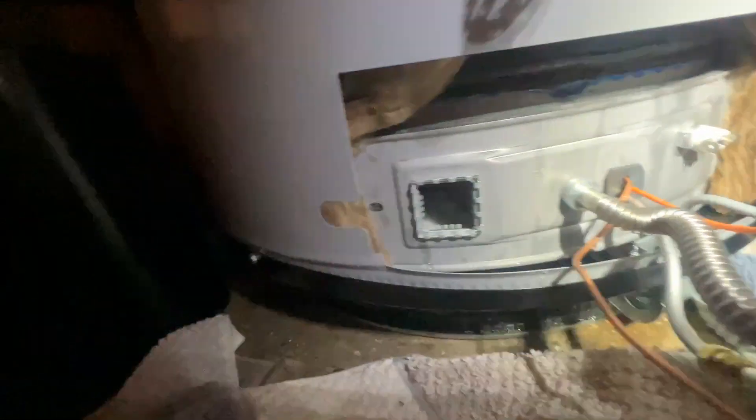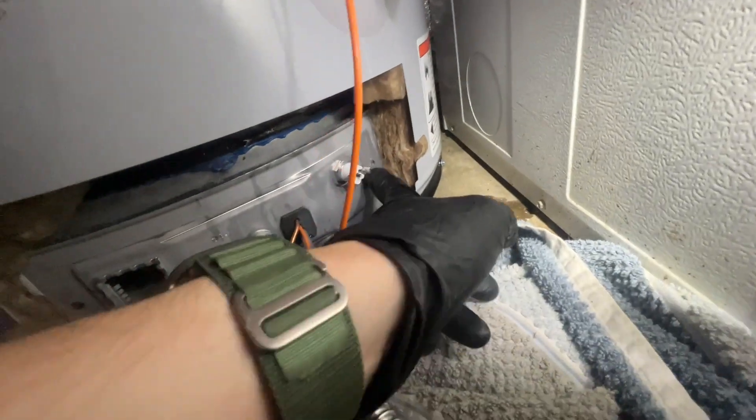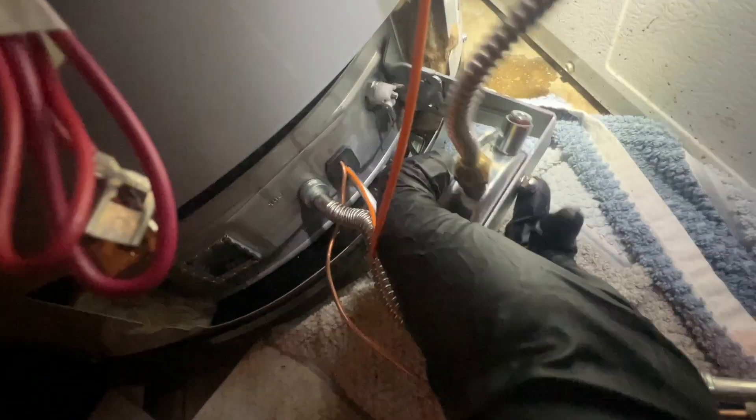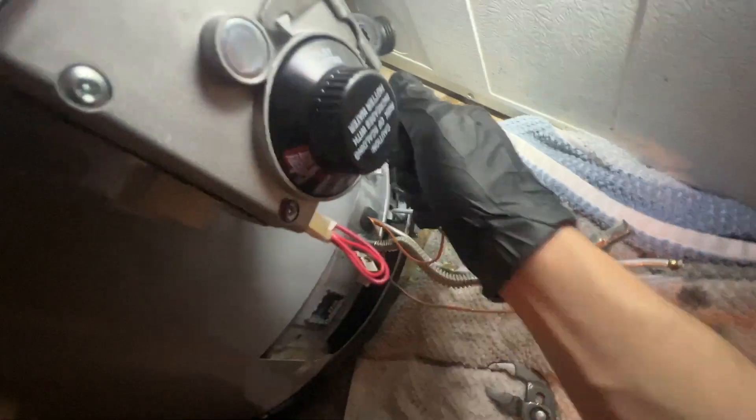I undid the screws here for the burner assembly. One of the screws held it in, but this thing is very odd - it's some sort of pressure switch. It somehow ties into this little piece of tubing - very, very weird - and it connects using the pressure tapping down here on the gas valve itself. Now that this is all disconnected, I can pull out the igniter wire.